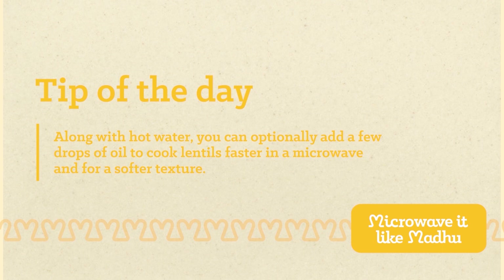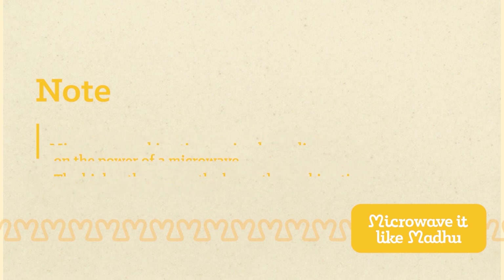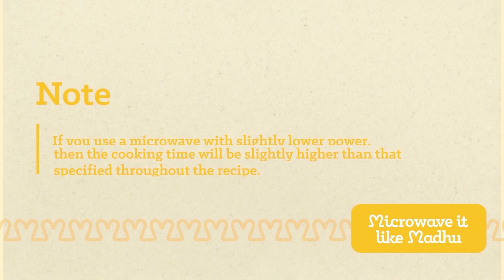Here's a quick tip: along with hot water, you can optionally add a few drops of oil to cook lentils faster in a microwave and for a softer texture. Also, microwave cooking time varies depending on the power of your microwave — the higher the power, the lower the cooking time. I use a 1000-watt microwave. If you use a microwave with slightly lower power, the cooking time will be slightly higher than specified throughout the recipe.